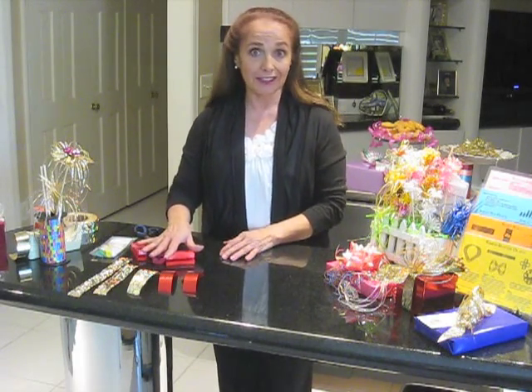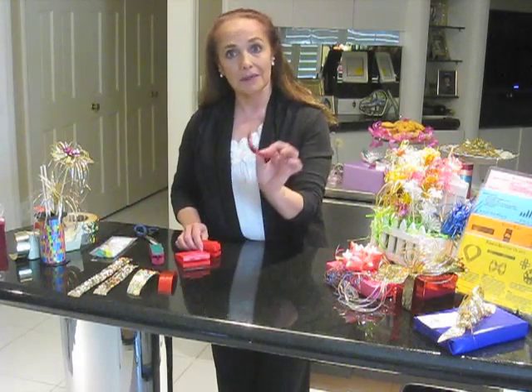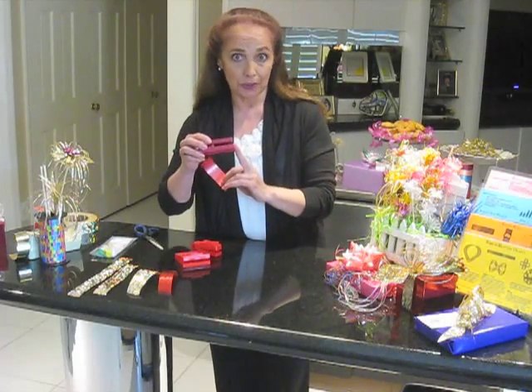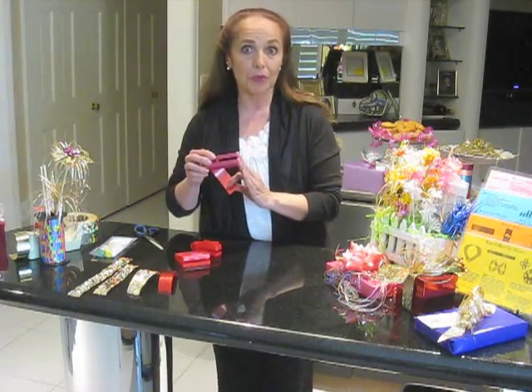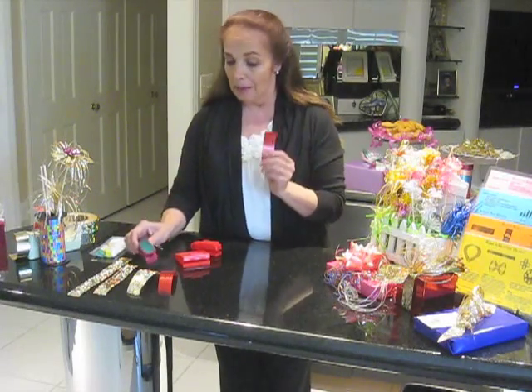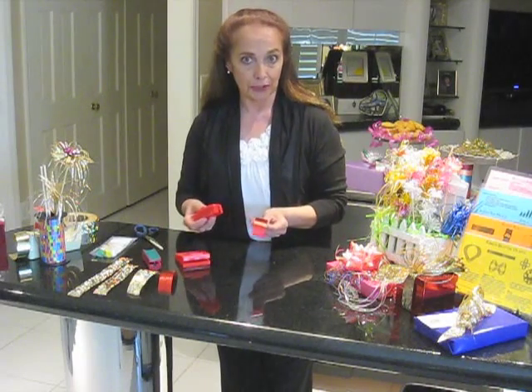Hi, my name is Betty Pradberg with RibbonFair.com and this is our video series on ribbon shredding. There's a variety of ribbon shredder styles and today we're going to be using the razor shredders because I am using metallic ribbon. Your plastic teased shredder or a pin shredder will work just fine with a flat ribbon without coating on it, but for the metallics you do want to use your razor shredder.